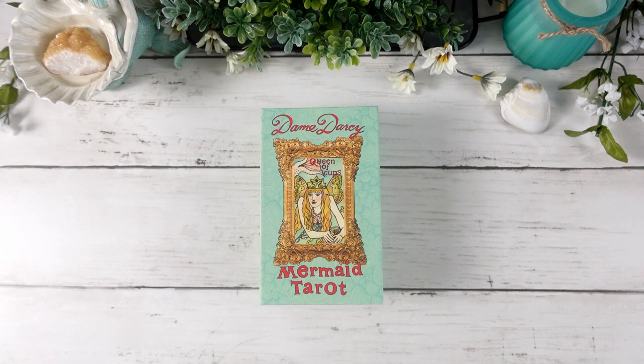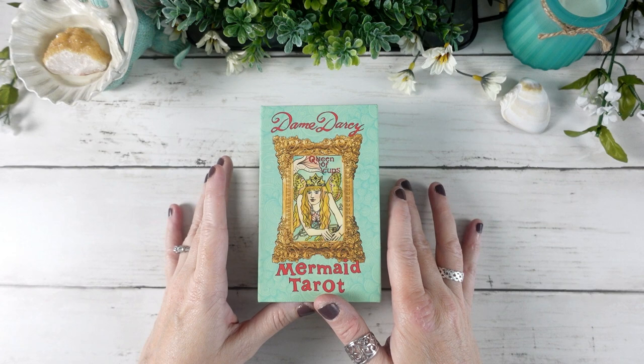Hello, it's Dawn Michelle from Boho Tarot, and today I wanted to talk a little bit about the Dame Darcy Mermaid Tarot and share my experiences with this deck and how I work with it.